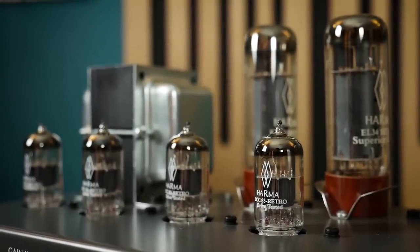Valves wear with use and should be regularly re-biased and eventually replaced. Rule of thumb states that amps should be re-biased every few months and have their output valves replaced probably once a year if the amp receives regular extended use, obviously longer if the amp is used less often.